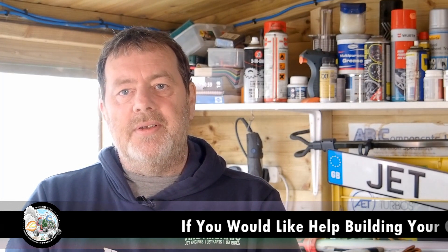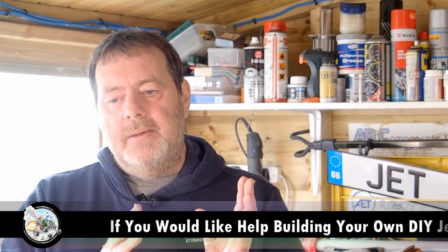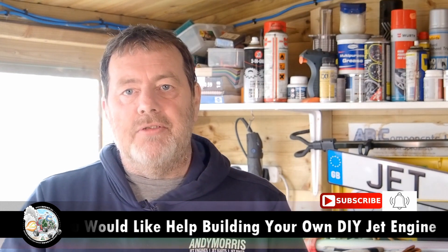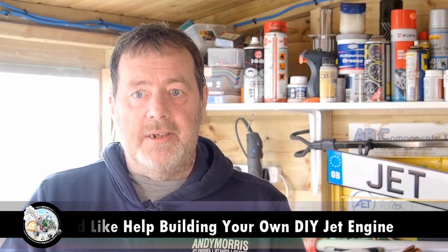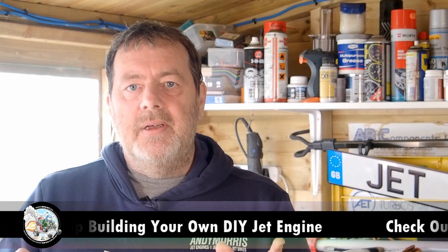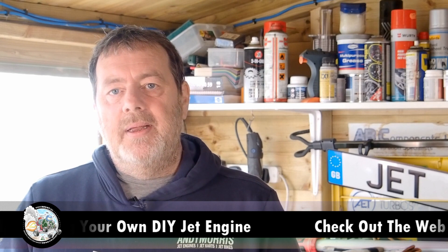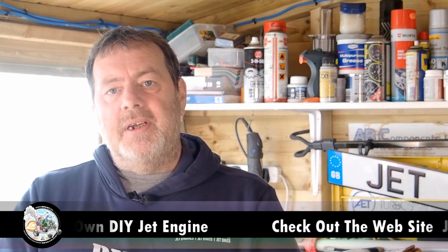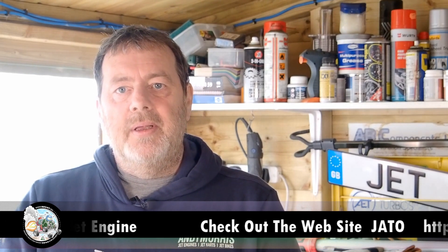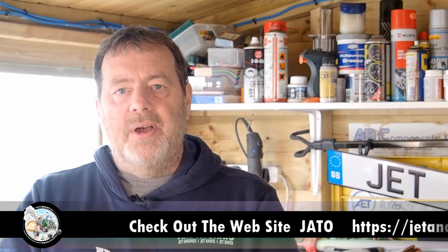I hope that was interesting. The plan is to go through and do every part of the build with you and try to explain and answer any questions you might have about how you build a jet engine. For now guys, that's it — keep safe, thanks for watching, please like, subscribe and share. It's probably going to take a few months especially with things as they are — we're just going back into lockdown in the UK — but keep safe till next time, take care.